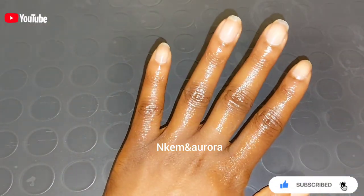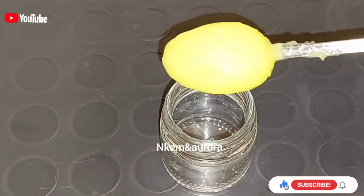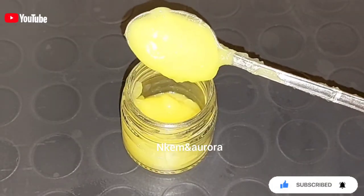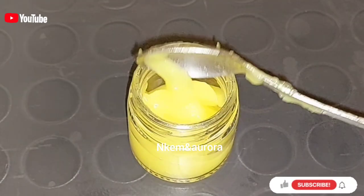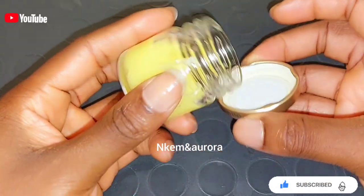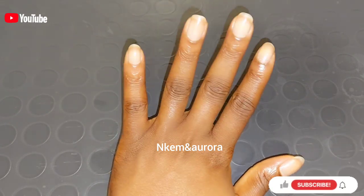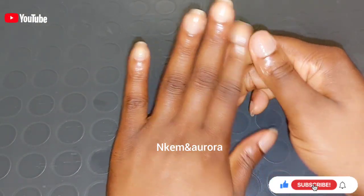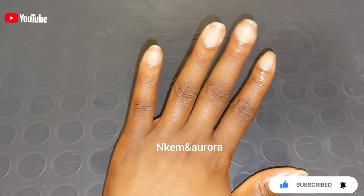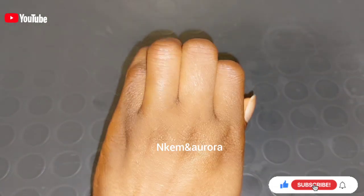I'm going to get a jar and transfer all the mixture into it. Make the batch that is going to last you for one month — use this mixture for one month for good results. This is how the texture and mixture looks — it's very good for getting rid of dark knuckles, dark elbows, and darkness. When you apply it normally, this is how it will look after the cream is fully dry. Use this for one month and you're going to see a good result. Thank you guys for watching — if you enjoyed the video, don't forget to give me a thumbs up. See you in my next video, bye!